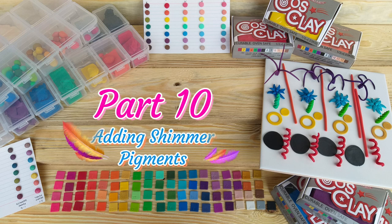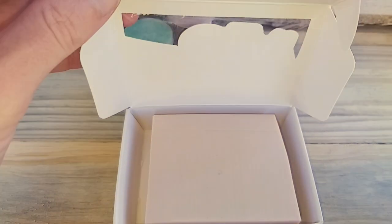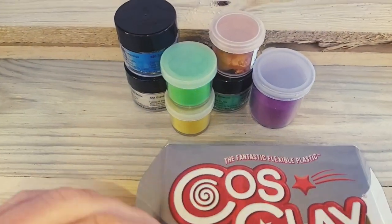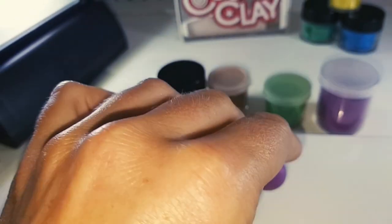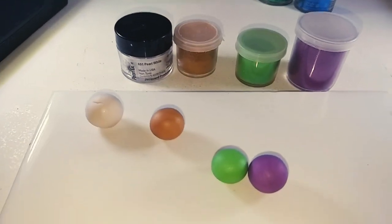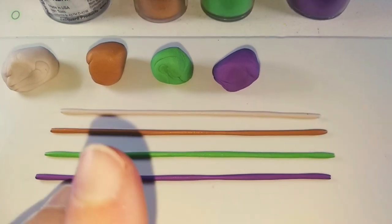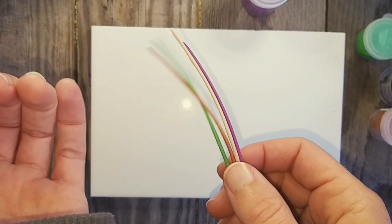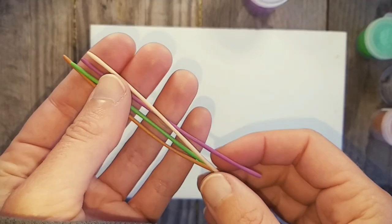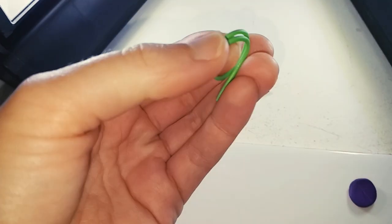Part 10: Adding Shimmer Pigments. For the base of all these mixes, I used Cosclay Fairy Light. Mixing in the pigments takes a while so I ended up only testing four of the colours that I own. I took an even section of each colour, rolled them out to the same length and then baked them. If the clay was more translucent, I am sure the shimmer would have been more obvious. I also gave them a good bend just to make sure the pigments didn't affect the integrity of the clay.